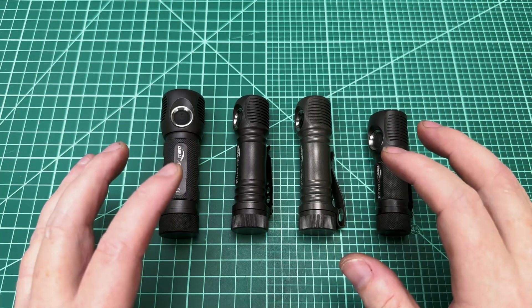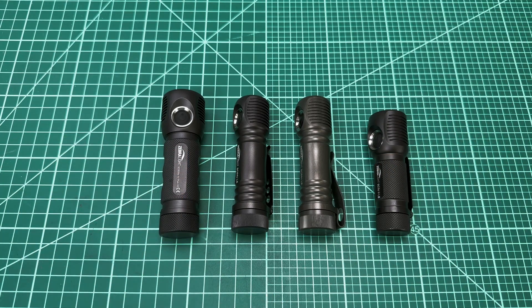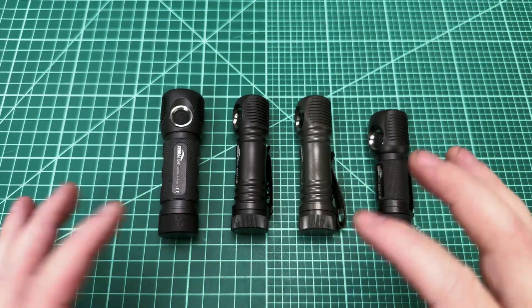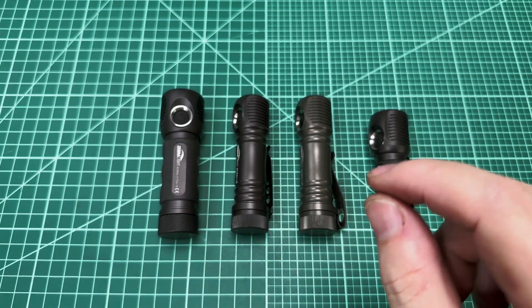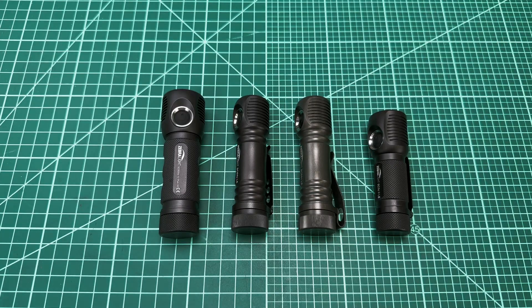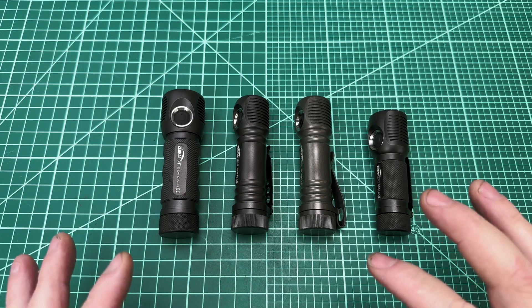I love Zebra lights. They're just chef's kiss. The only thing that was really holding them back was they were using an LH351D emitter, the Samsung emitter, which is really bright, but it's also got kind of a terrible tint — kind of greenish.